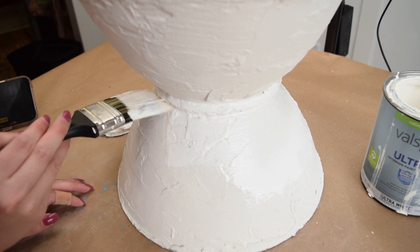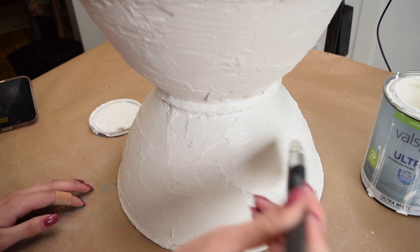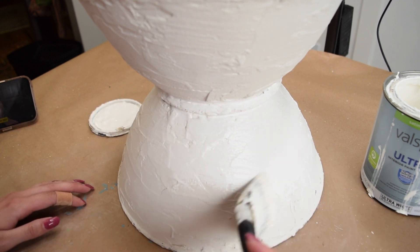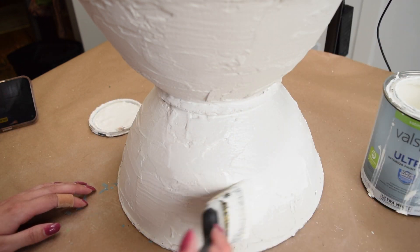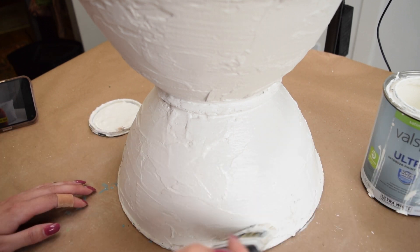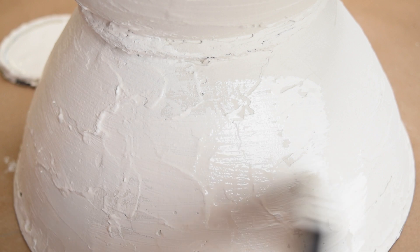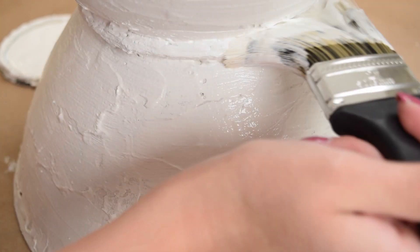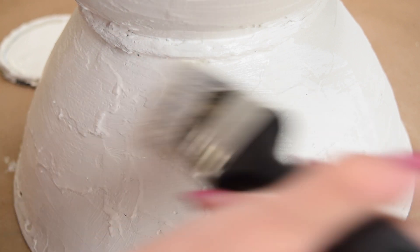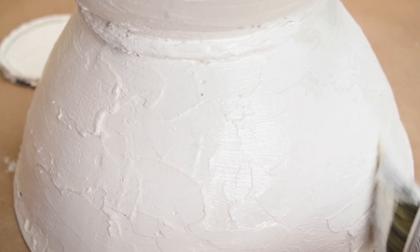The options are endless when it's time to paint. I decided to go with White Gallery by Valspar — what I used for my board and batten wall DIY — and I had a lot of it. I wanted to keep this simple, minimal, and modern looking, so an off-white tone was perfect. But I think this would be cool in black, terracotta, or whatever color matches your decor or personal style.